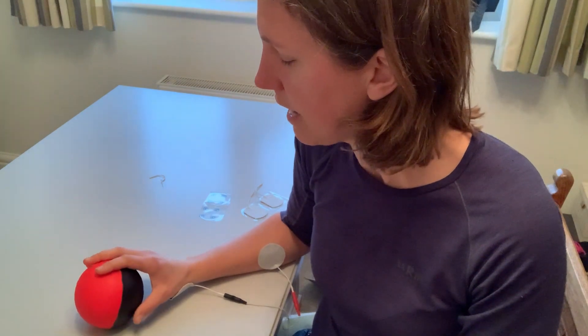Remembering to engage, look at the object, and work with the stimulator. Thank you.